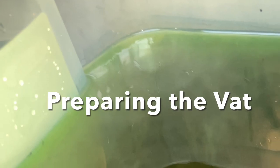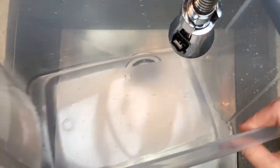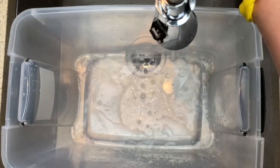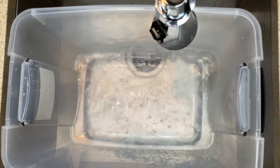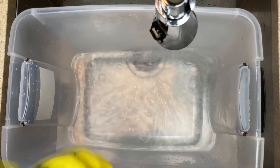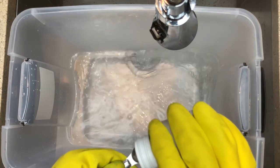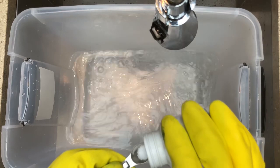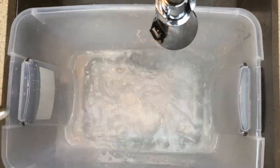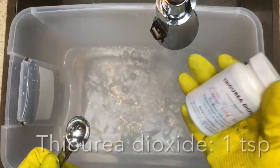Once you're at this stage you can leave it uncovered, and you can actually store it for up to a week. Our last step is called preparing the vat — we're going to lower our stock solution into a larger container for dyeing. I went with a clear container so it's easier to see the final color from the side. Fill it with warm water — one of the nice things about indigo is you don't need to heat it on the stove. Add one teaspoon of lye to boost the alkalinity and pH.